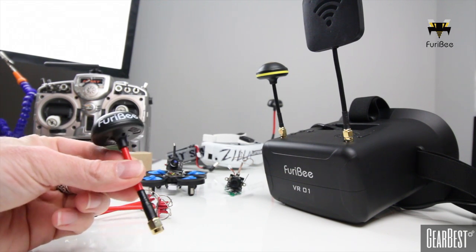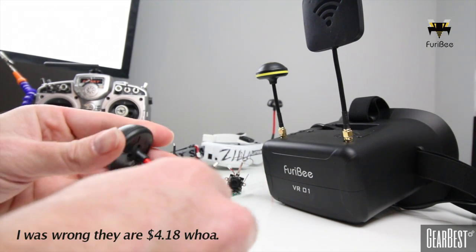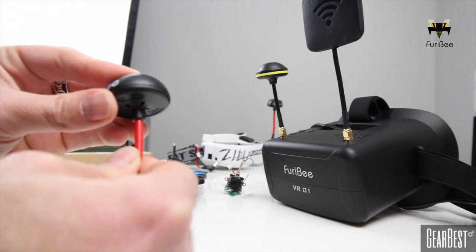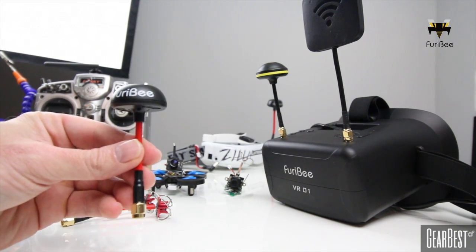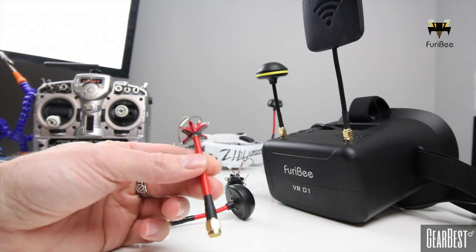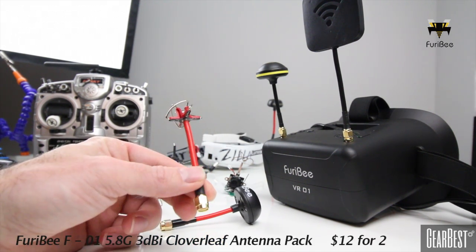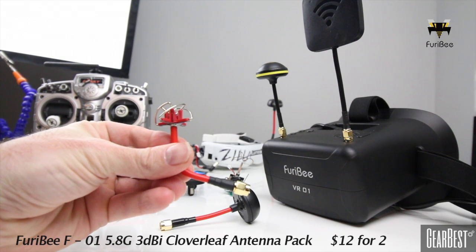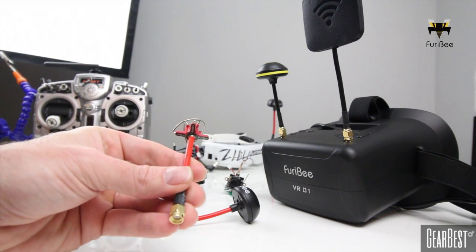They also sent me these FuriBee 5.8 circular polarized antennas, which are around 10 to 12 dollars. The body and stem feel really tight and rigid — very durable. On a micro quad like a 130 to 150 size, these shorter antennas are nice to use. They have a pretty durable top part as well. You can also put these on 180, 200, and 250 size quads. They're very similar to the Aomway antennas — these are the red edition by FuriBee, compared to the blue Aomways I fly on my quads. I'll put a link below to check those out.